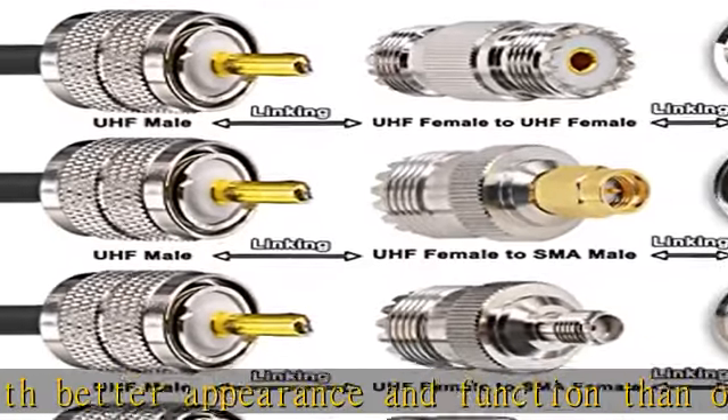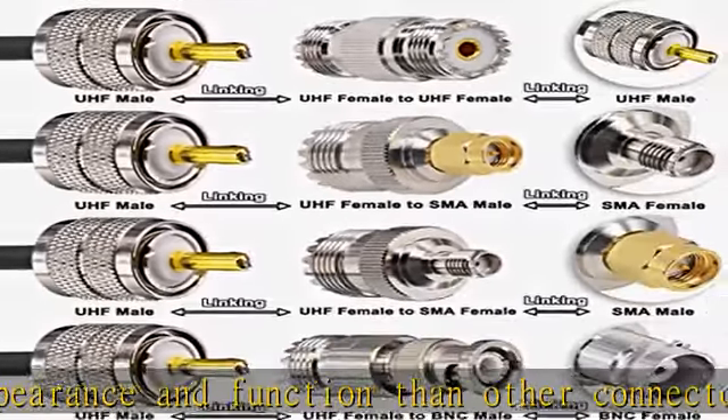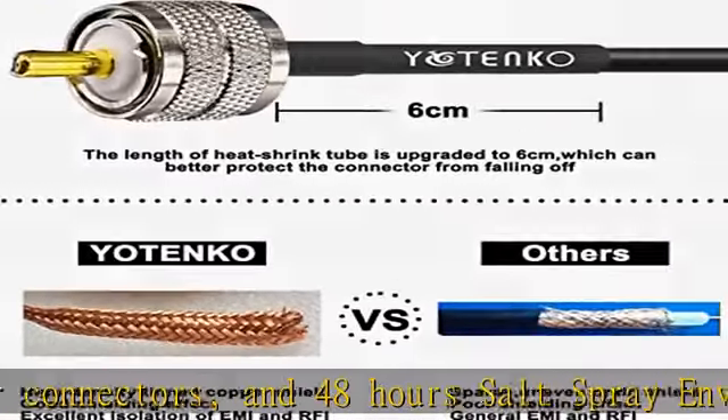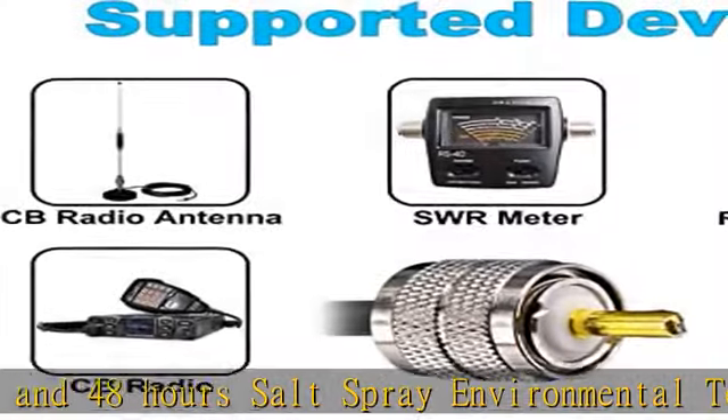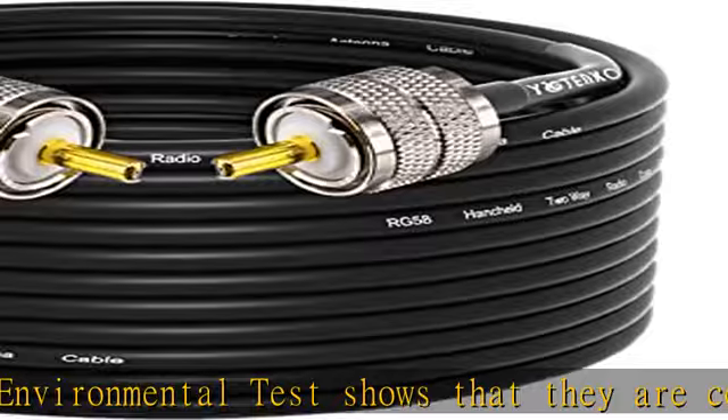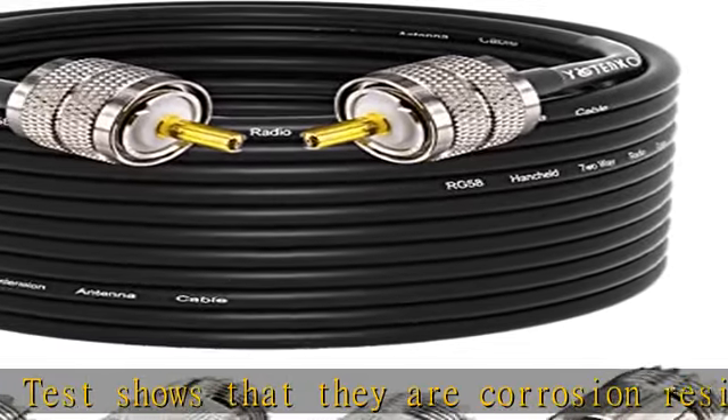Heat shrink tube has been lengthened to 6 cm. Compared with other ham radio coax cables, the improved heat shrink tube and solid, professionally crimped connections make the UHF male connectors of the cable firmer and effectively prevent connectors from falling off the cable due to bending or pulling.